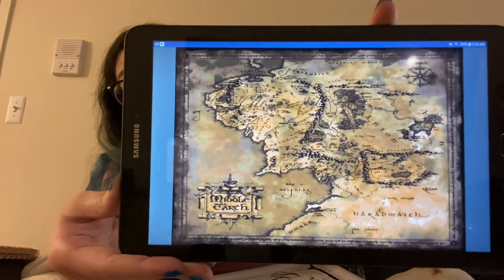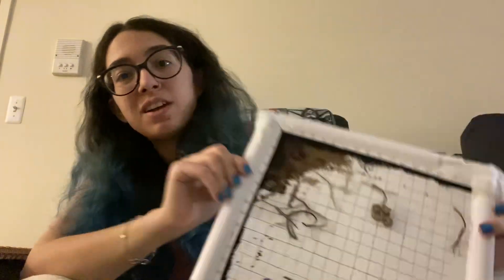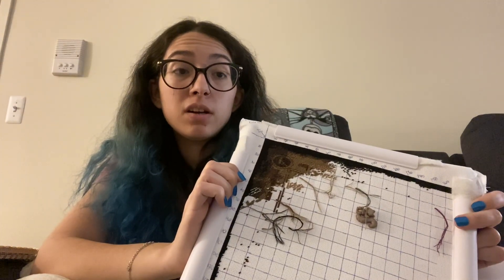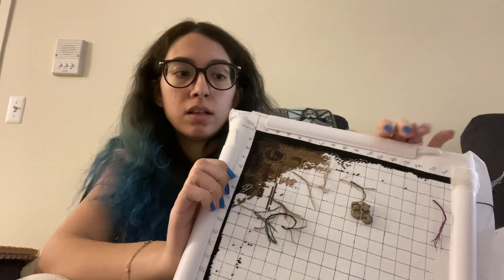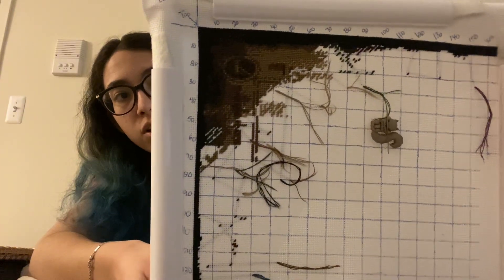I wish I was doing that size, because I am also doing the Map of Middle Earth. I finally watched the movies for the first time, fell down a rabbit hole, and have been obsessed with Lord of the Rings everything. Mine is way big — I'm doing it on 18 count, 4 over 1 ten stitch, which I kind of wish I would have done 3 over 1, just because the 4 is a little bulky and it can be difficult to pull the needle through sometimes.